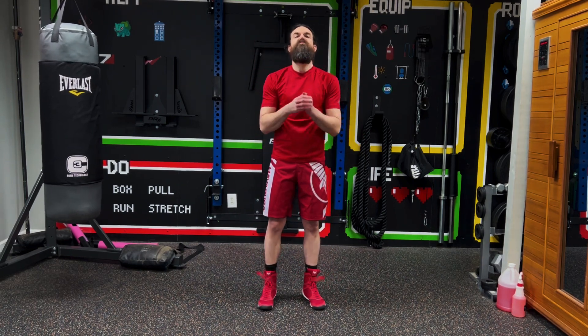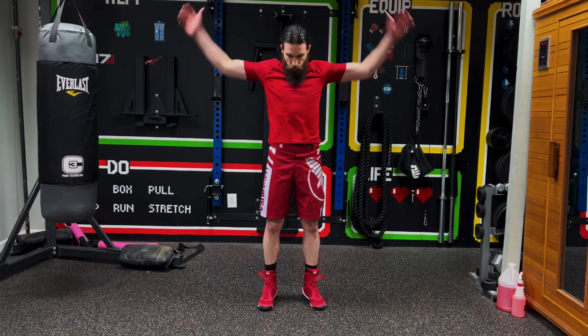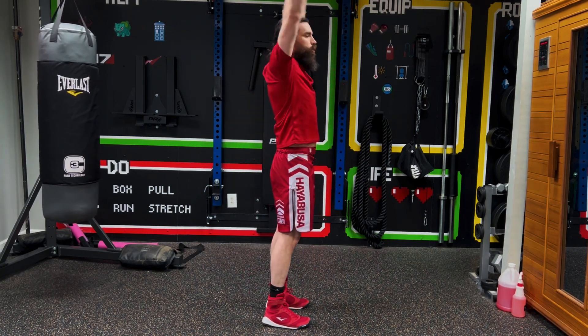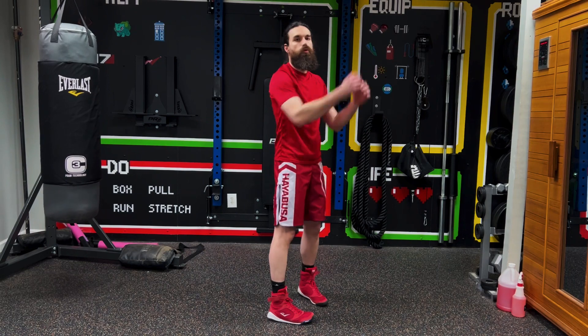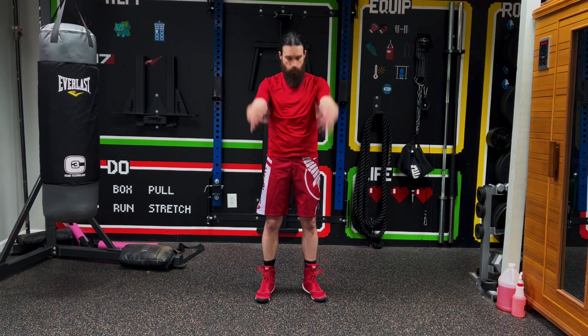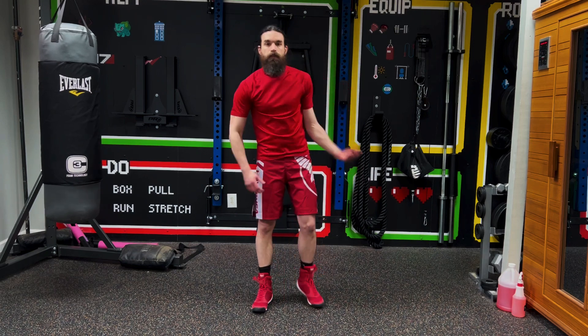Now we're going to do both arms going forward — same idea, 10 times, twice around. We've got to warm up our whole body; boxing is a full body workout. Go at your own pace, make sure you're breathing. You can take a break when you need it. Now we're going to do both arms backwards — stay loose in between. Don't put too much speed on it if you're just starting out. You want to feel your body's limits. It's more about the stretch.